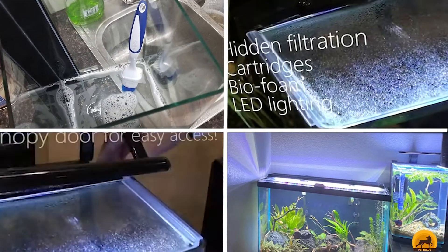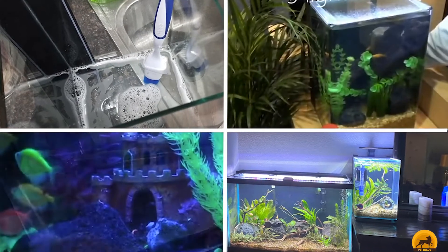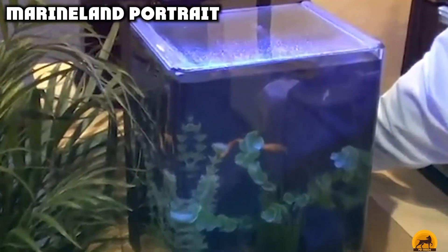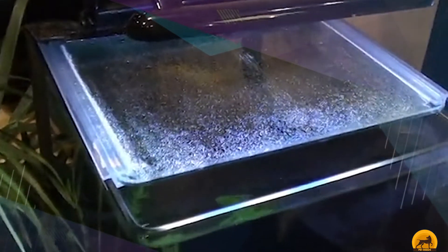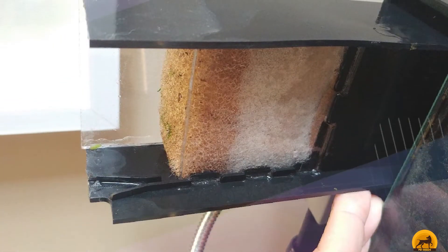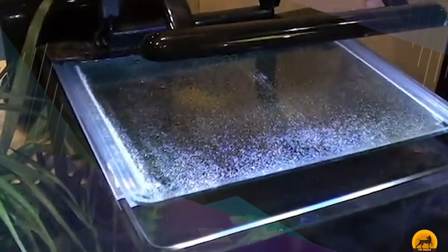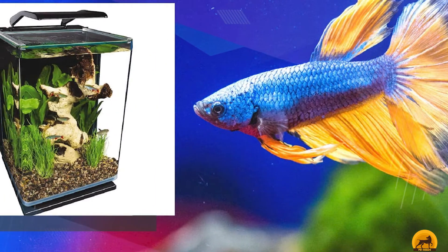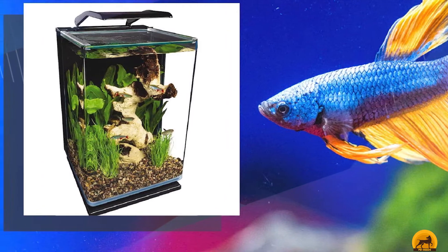Moving on to number two, the Marineland Portrait. The Marineland Portrait Glass Aquarium Kit features a rimless tank design and clear glass canopy that allows clear viewing of your fish from multiple angles. This five-gallon aquarium features a three-stage bio-foam built-in filtration system that's safely hidden to maintain its sleek design. Given that guppies tend to prefer slow-moving water due to their small size, this aquarium caters to those needs with adjustable flow filter pumps. Plus, it requires very little maintenance.